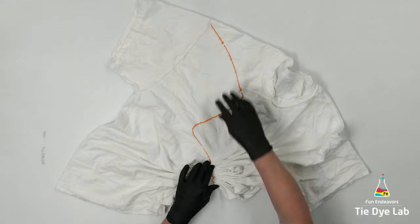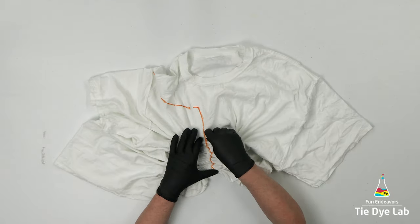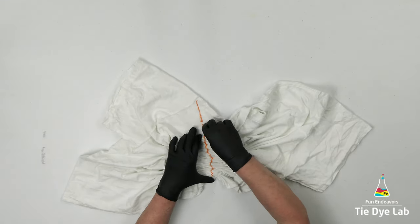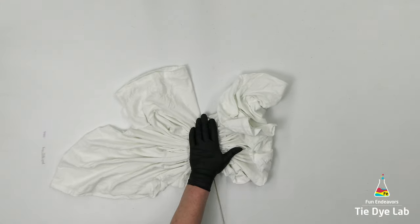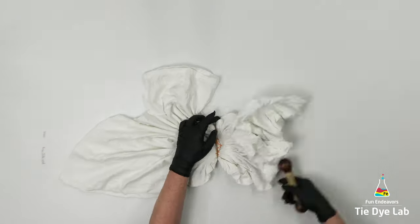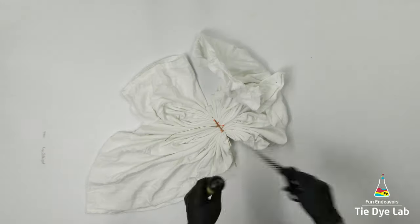I'm going to fold and tie the second shirt the same exact way. After tying both shirts, I went ahead and tied a few more, so by the time I got around to applying the dye they were completely dry. They don't have to be though — you can go ahead and dye them when they're still damp.